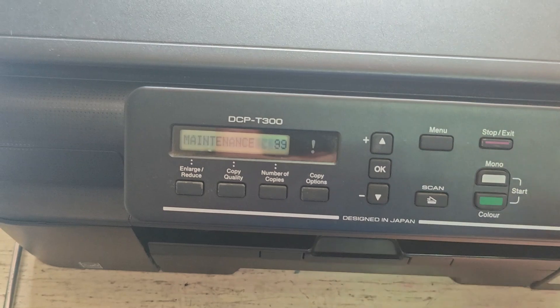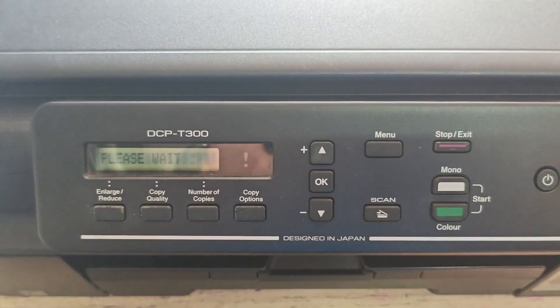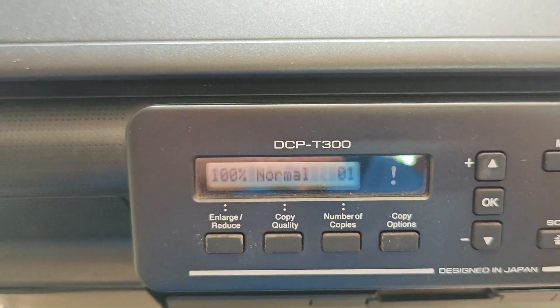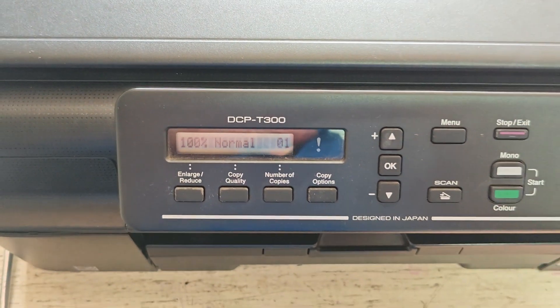Your Brother DCPT300 is now reset and ready to print again. If you found this video helpful, don't forget to give it a thumbs up. Subscribe to our channel and hit the bell icon so you never miss a fix-it tutorial. Thanks for watching and see you in the next video.